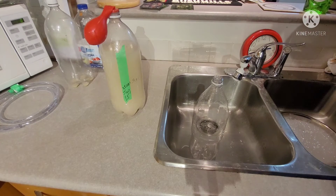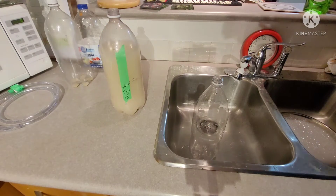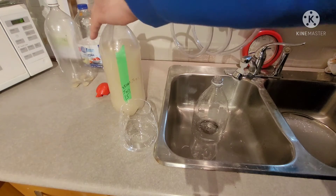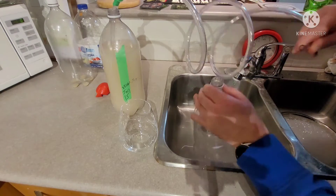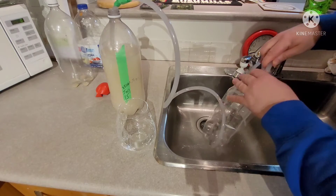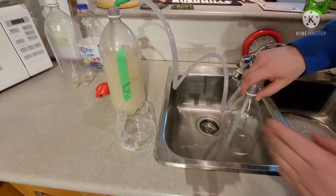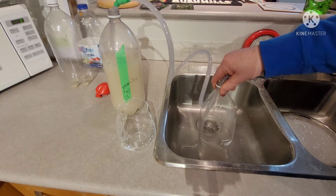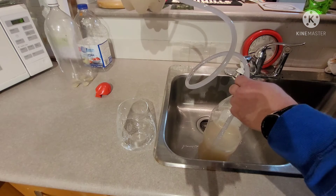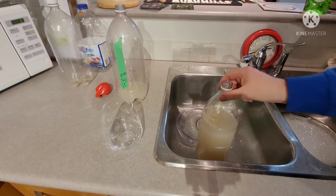Now I'm ready to move the sugar wine into its secondary vessel. Let's see if I can get this off — oh, it broke again. I'm glad I bought a bag of them. The stupid thing is stuck on the bottom. There we go. What a disaster. Guess that's why people use glass carboys, because they're nice and heavy. There we go.